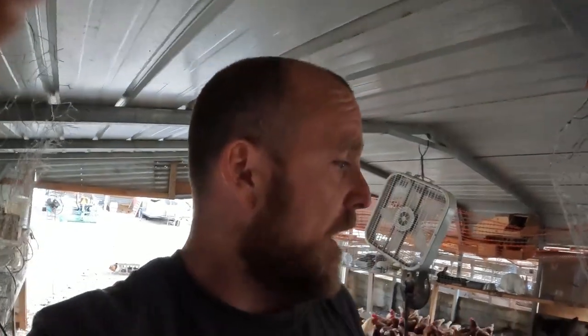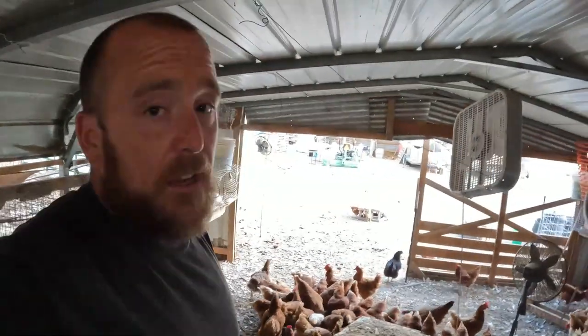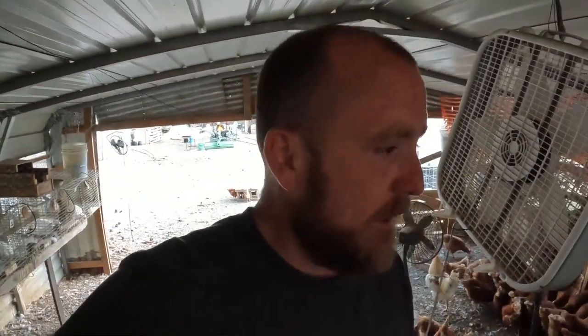It's been really hot and egg production has dropped pretty significantly, probably from the heat. We've used the same grain for a couple years now and it's been really good for us, but production is down almost 40%, which is pretty significant. It has been in the upper 90s to hundreds, so I understand it will go down some when it's that hot.